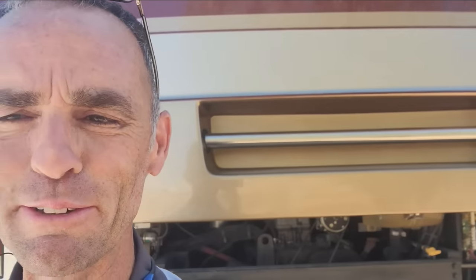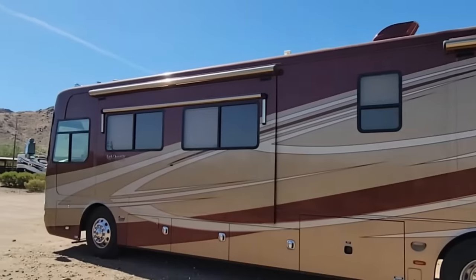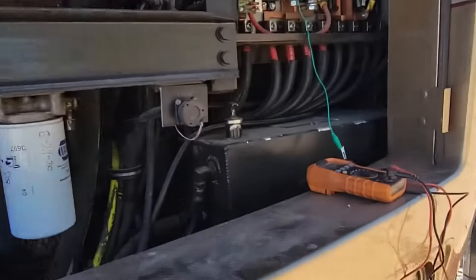Okay guys, I'm going to try to make a quicker video, maybe something useful for a lot of Monaco owners out there. This is a 2007 Monaco Dynasty on the Roadmaster chassis, and it's a pretty common issue that you're going to see on a Monaco.